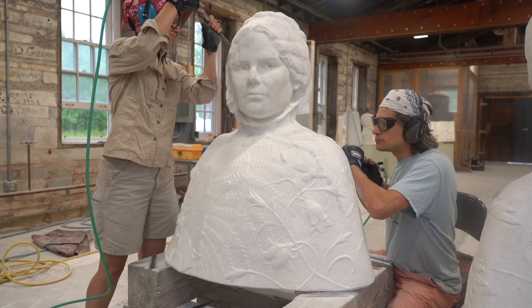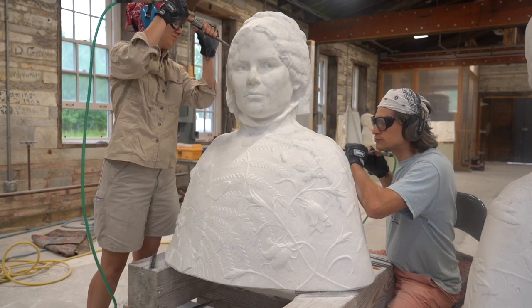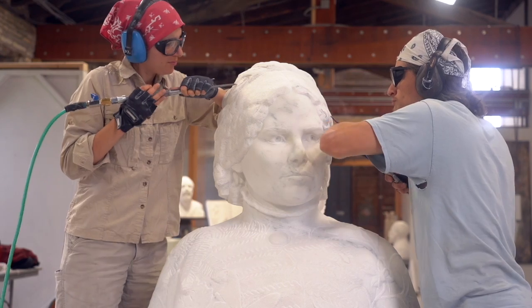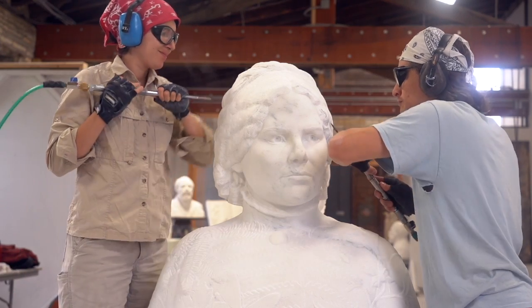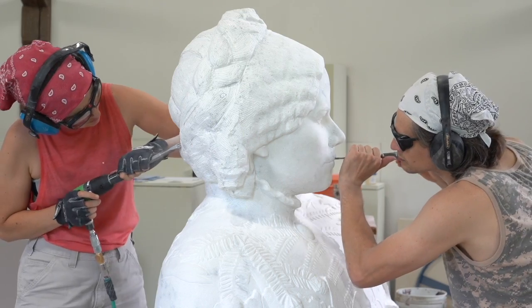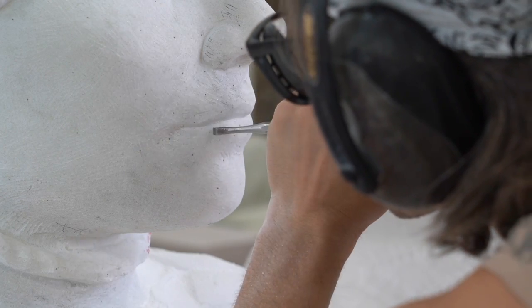Taylor and I are carving a larger-than-life-size bust of Julia Doerr for the Rutland Sculpture Trail in Rutland, Vermont. Julia Doerr was the founder of the Rutland Public Library. When it's complete, it will go outside of the library for the community to enjoy.